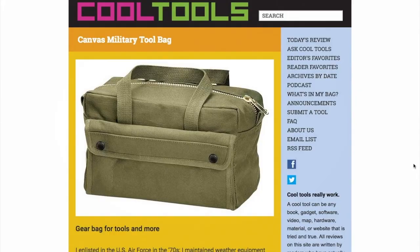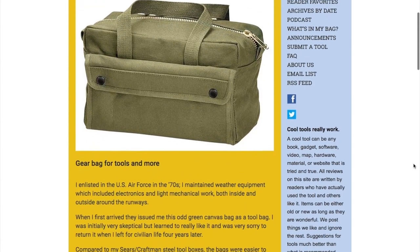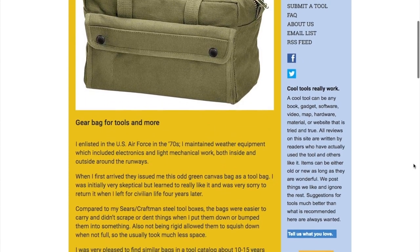It's time once again for a one-minute review of a useful tool that I found on the Cool Tools blog. This time around I'm going to be talking about the Rothko GI Type Mechanics Tool Bag. Russell Brooks wrote a review of this bag for Cool Tools, saying that these are similar to the bags he was issued when he was in the Air Force.